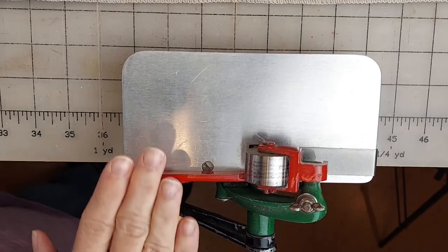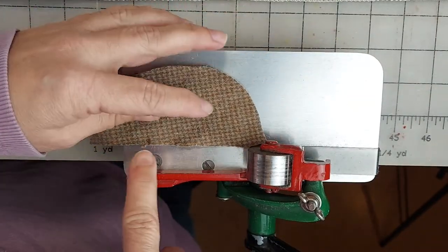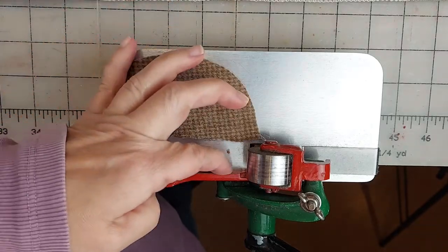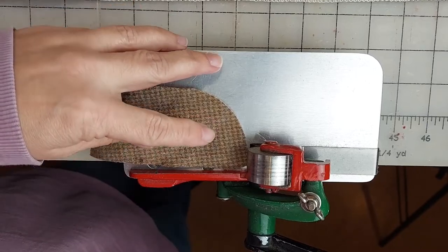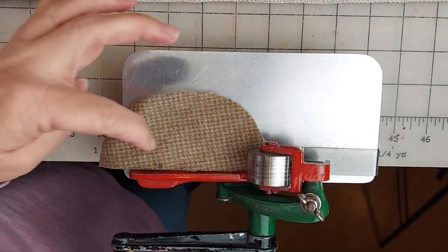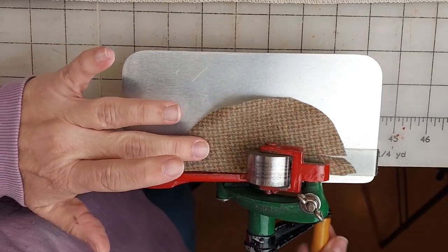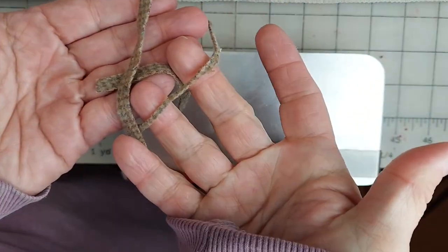I have the strip cutter clamped onto my table. I have my piece of felted wool here — it has a straight edge — and I'm going to run the straight edge along this little bumper here, and then I will just turn the handle, crank the handle on the cutter, and as this turns it will feed the wool through and cut the strips at the same time. Using the strip cutter will create nice even worms for you to use when hooking. I hope you found that helpful. Be sure to click the like button and subscribe below. I'll see you next time.